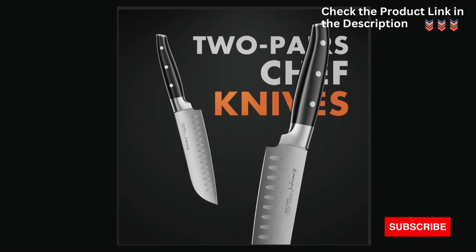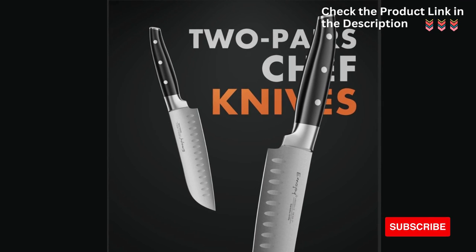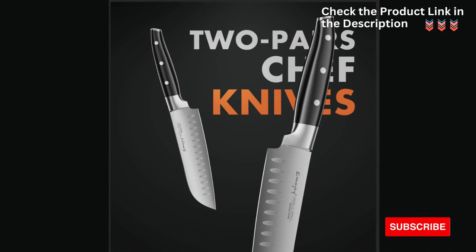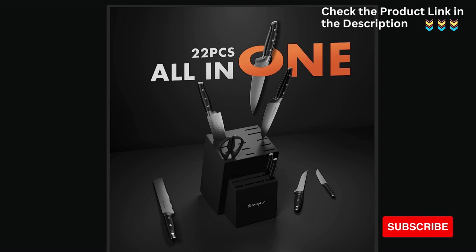Two Pairs of Chef Knives: This knife set comes with two pairs of high-quality chef knives, providing versatility and options for different cutting tasks in the kitchen. All in one set: The Emojoy 22-Piece Kitchen Knife Set is a comprehensive package offering a wide range of knives and accessories to cater to various culinary needs, making it an all-in-one solution for your kitchen.